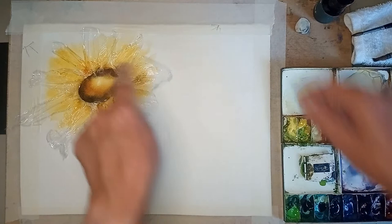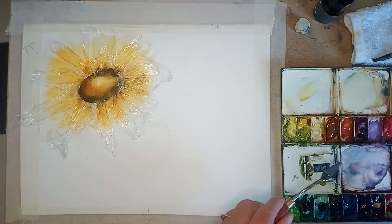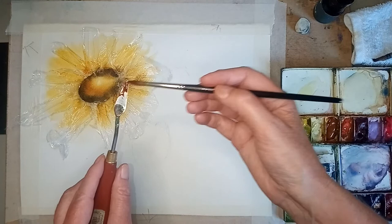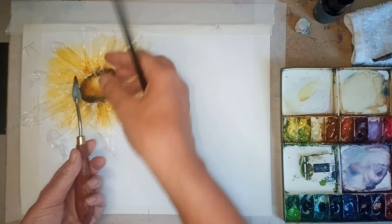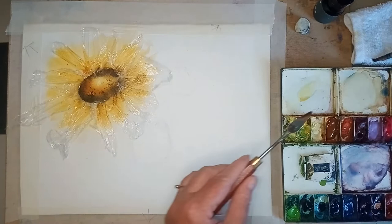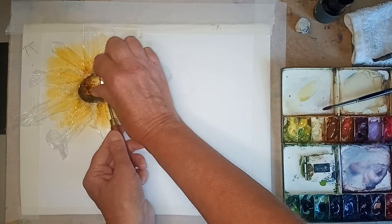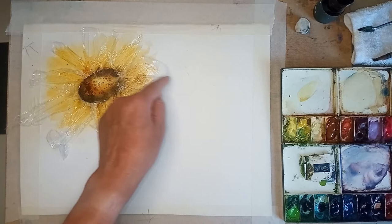One final thing - I'm just going to do a tiny bit of splattering. I love painting like this, it's fantastic. I'm putting paint on the back of my little palette knife with some indigo and some burnt sienna, and then literally flicking it. It's still just slightly damp. Right, that is one sunflower done - let's move on.